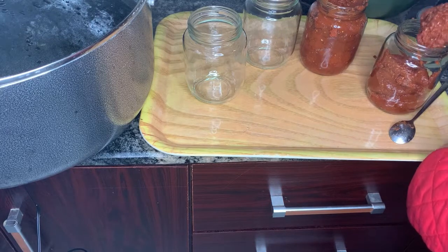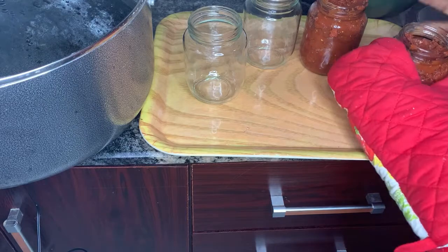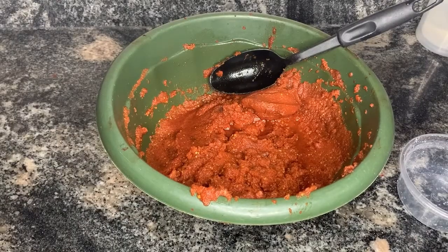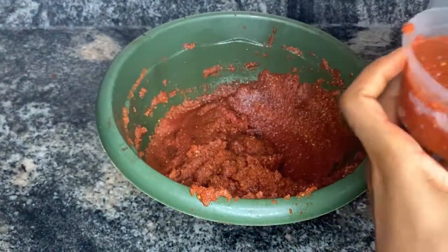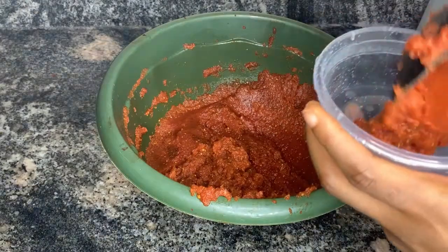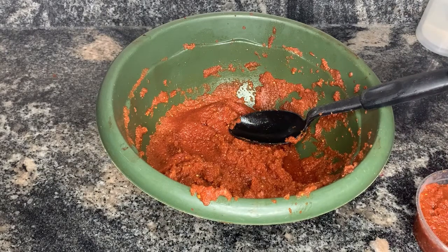Now that the tomato paste is ready, I went ahead and put it into sterilized mason jars which I then pasteurized because I didn't want to refrigerate. I only got four mason jars — that was a mistake, I should have gotten eight. I had to use plastic bowls for the remaining and put them in the freezer. In the next video I'll teach you how to pasteurize your pastes — tomato paste, pepper paste, jams, everything.